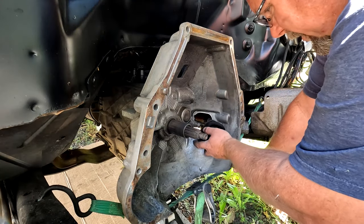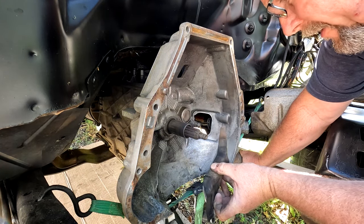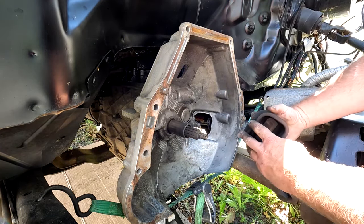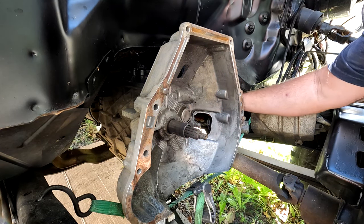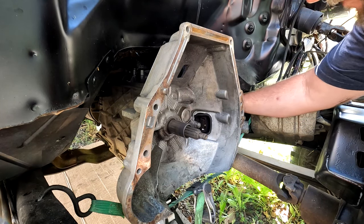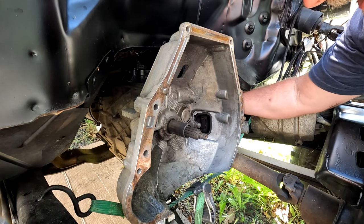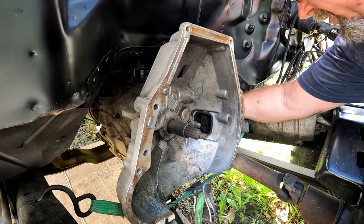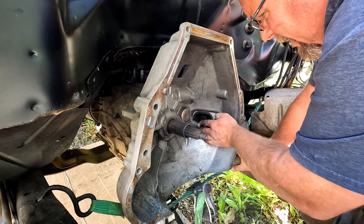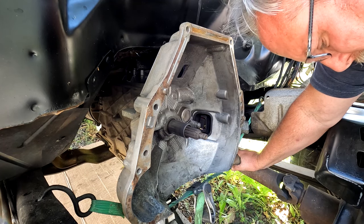For reinstall, the shift fork goes in that way. The little flap — if yours still has it — points towards you, towards the front of the vehicle. We're going to clean the shift fork up and get some grease on it.